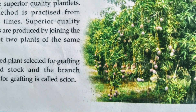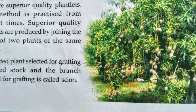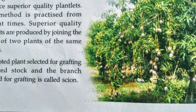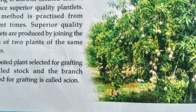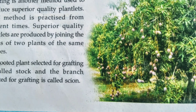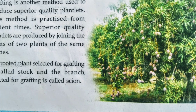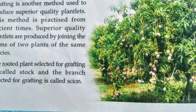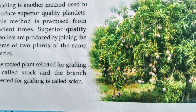Did you understand this paragraph? What is the definition of grafting? Grafting is the method of producing superior quality plantlets by joining the stem of two plants of the same species. This method is called grafting.